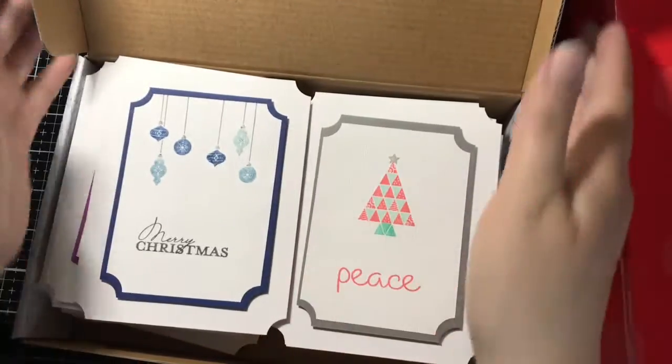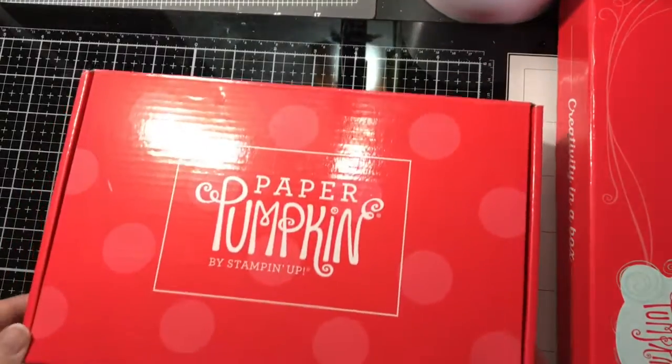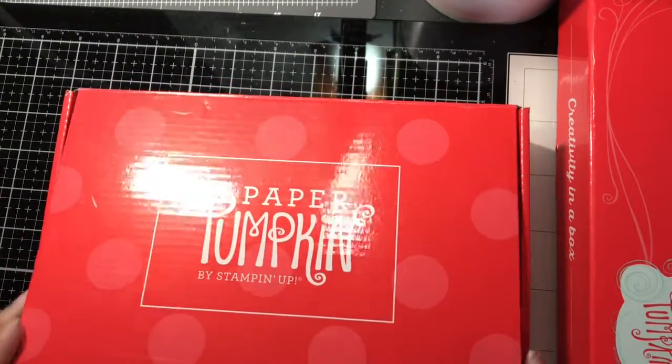That's 34 cards in this box right here. Got to love these handy little boxes from Paper Pumpkin — great thing to join into. Love the little stamp sets.